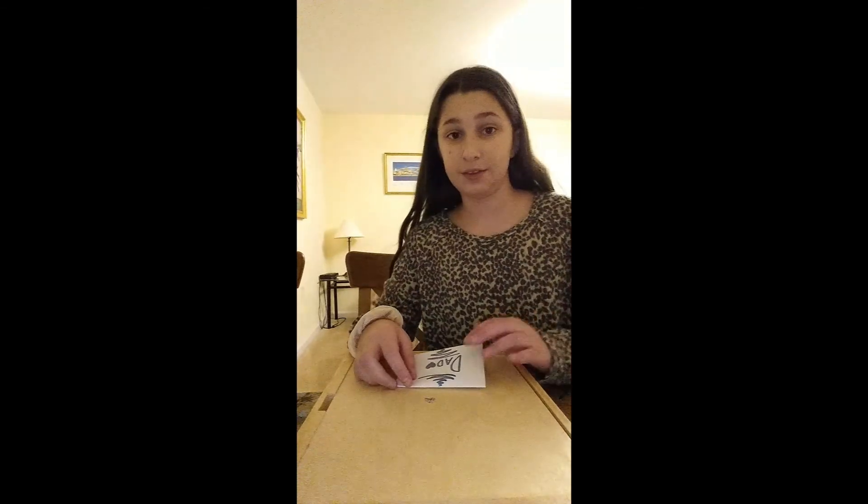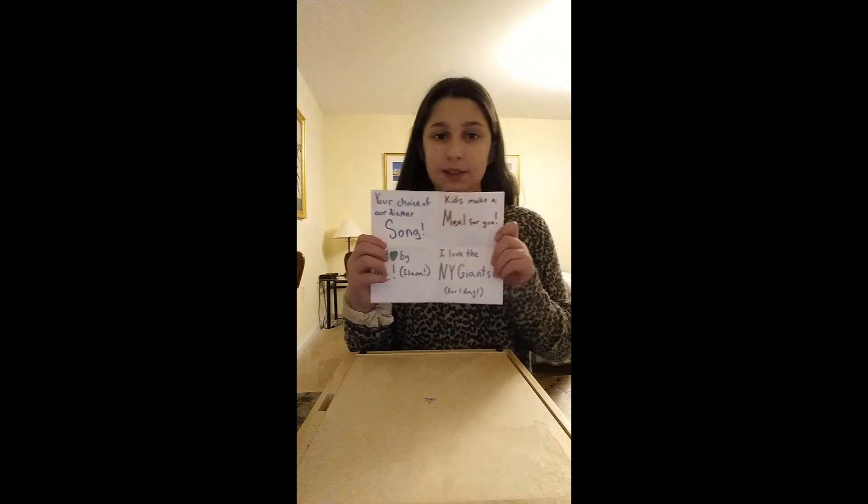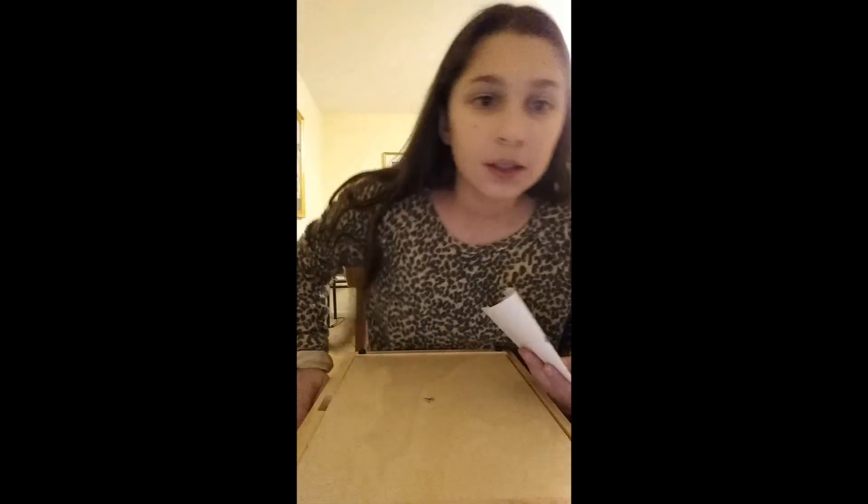I'm going to make mine and show you all the coupons I have in it. This is for my dad, so I made a present for everyone in my family. I have: unlimited hugs, you pick the movie night, your choice of our dinner song, kids make a meal for you, art by me, and I love the New York Giants for one day. Normally our whole family roots for my mom's team, the Washington football team, but my dad is from New York so he roots for the Giants. I'll support his team for one day.